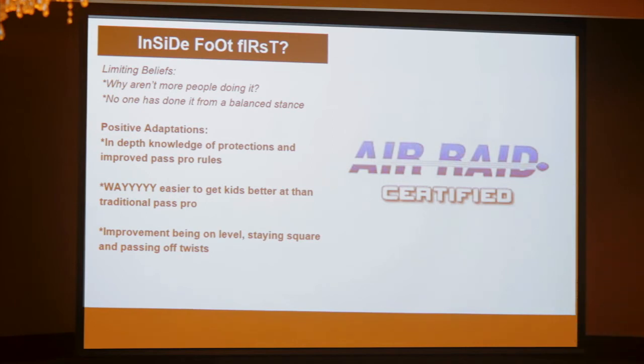It changed things for me. I actually think we might go back to it this year — heels off the ground, it might be a lot easier to come out of that position and get square and settled. It proved us being on level, staying square, and passing out twists. I had to get out of my own way because it took me a long time to get over myself that you could do it this way, but obviously they've seen success.